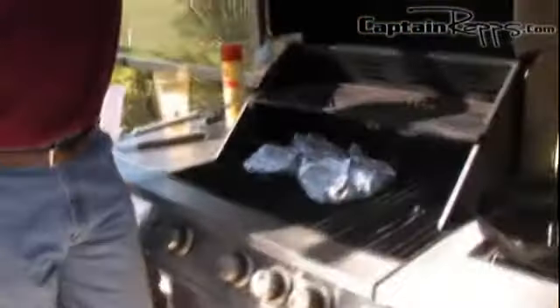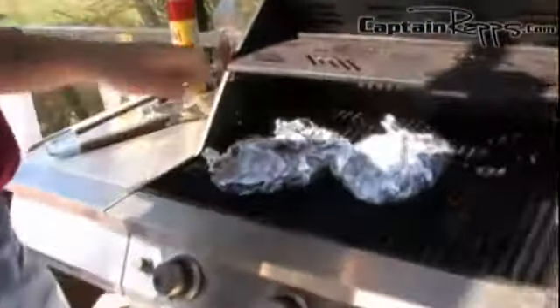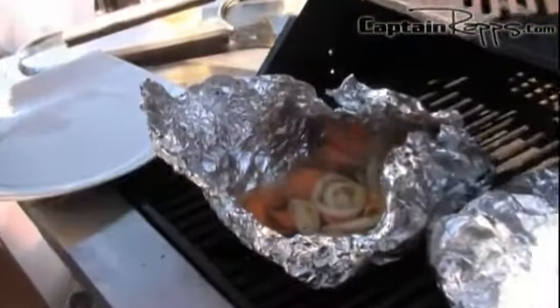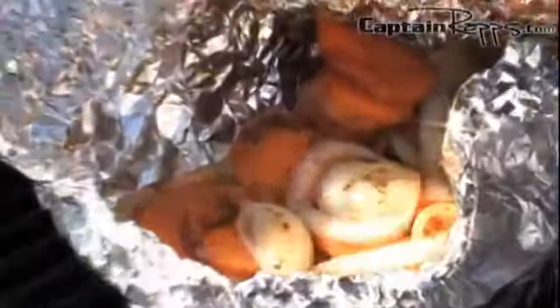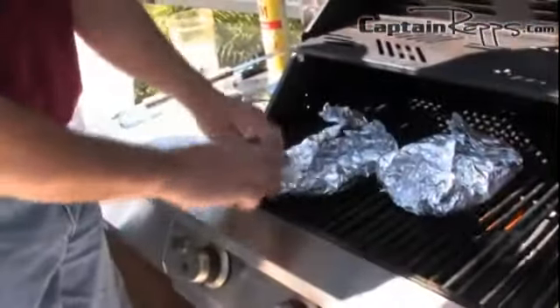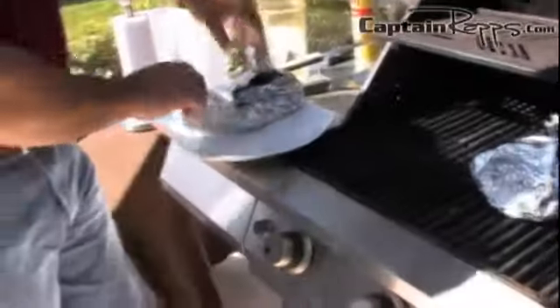The sweet potato pouches have been on the grill about 15 minutes — they should be done. We're going to check on them one more time, get them out of the grill, and put them on a plate. Here they are sizzling away, and yes, those are definitely done. We'll take them off the grill and get them on a plate.